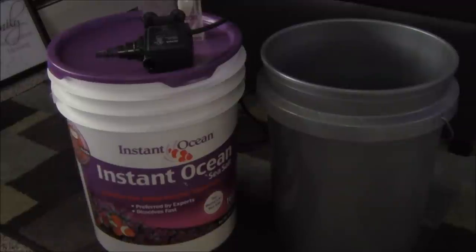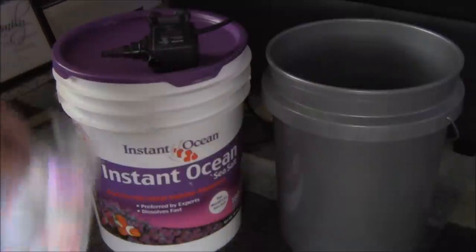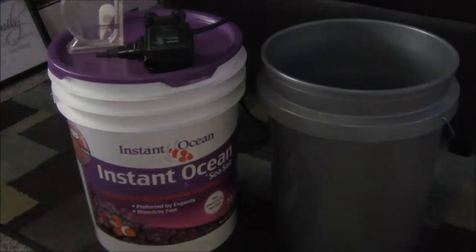Hey guys, it's Jeff for Mad Hatter Reefs, and today we're going to talk about mixing salt water for your saltwater aquarium. This is a video intended for beginners. The things that you're going to need to make salt water for your aquarium are a salt mix, an empty bucket or container (preferably food grade), a powerhead or pump, and something to measure the specific gravity — a hydrometer.